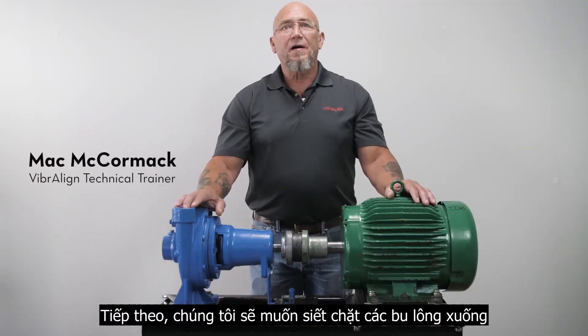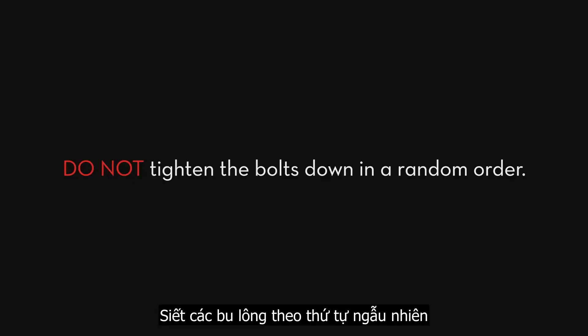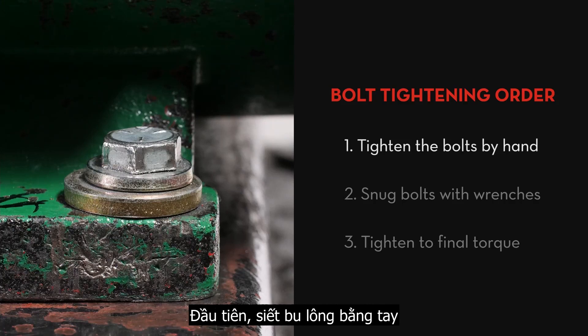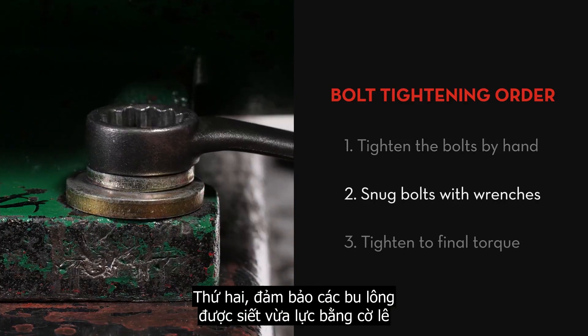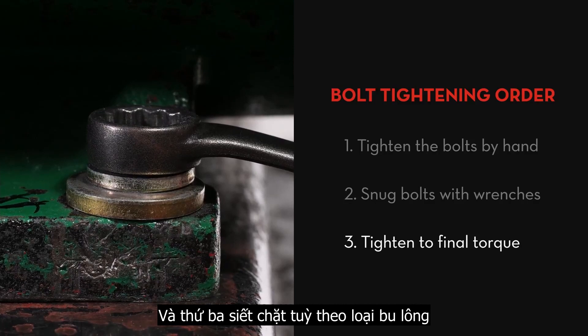Next we're going to want to tighten the bolts down. Do not tighten the bolts down in a random order, and most people are too aggressive with this part. It's important that you bolt the movable machine down the same way every time. The order we'll tighten the bolts will be: first, tightening the bolts by hand; second, making sure the bolts are snug with wrenches; and third, tightening to final torque or until bolts are satisfactorily tight.